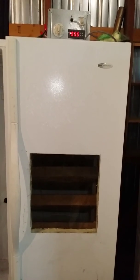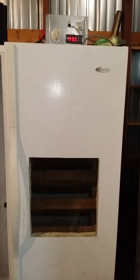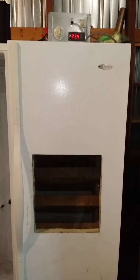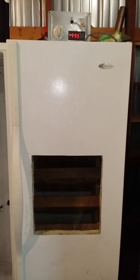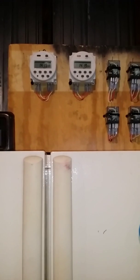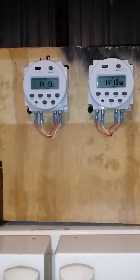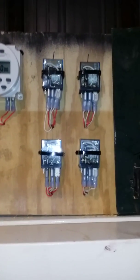What I did to save a little cost - I wired it to the control panel for the original incubator, which is this one. I used the same set of timers so I didn't have to buy more, and I just added two more relay switches.